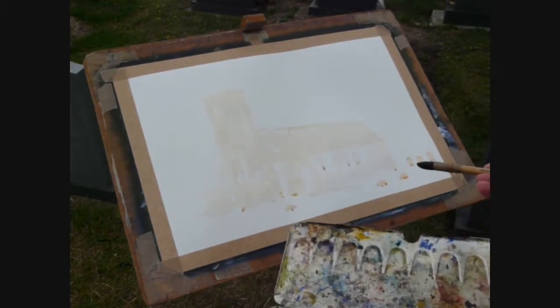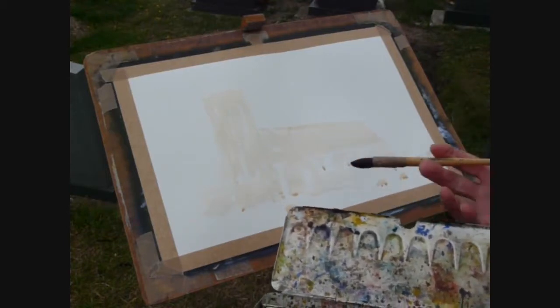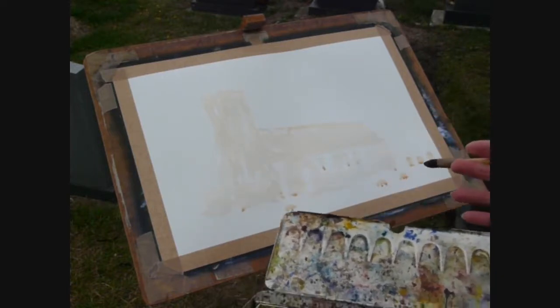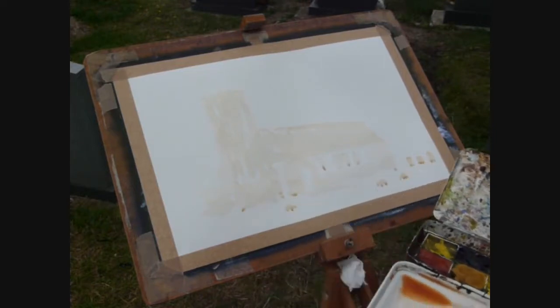I've gone in basically with a rich colour of raw sienna, but I'm going to allow that to dry, and then I'm going to go in and produce the sky.